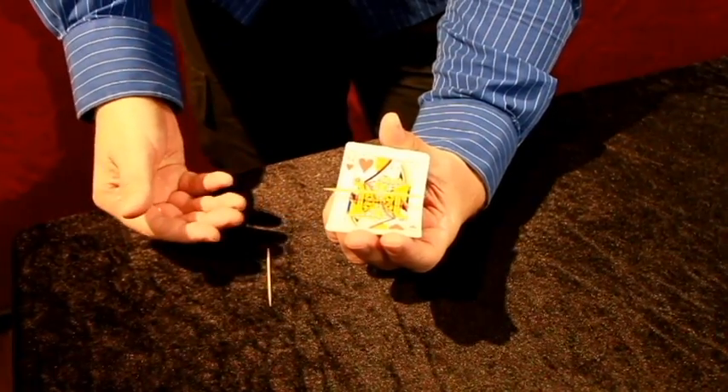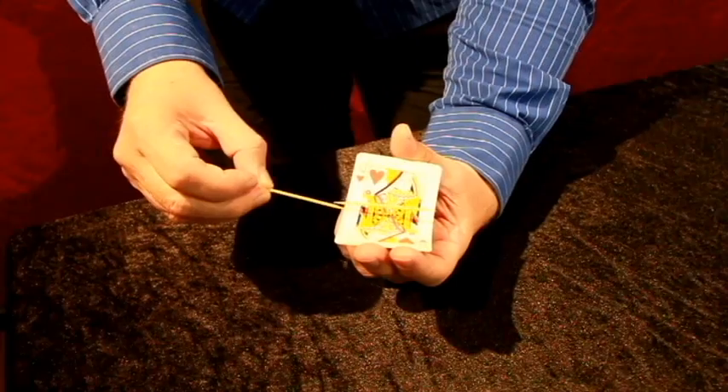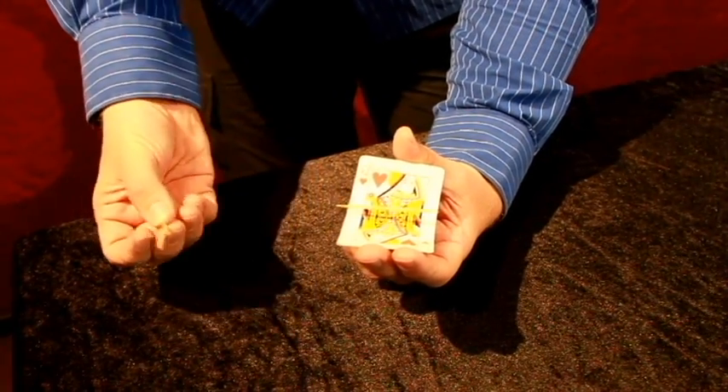You'll notice that it starts to levitate. In fact, I can use another toothpick to show that there's nothing underneath the toothpick.